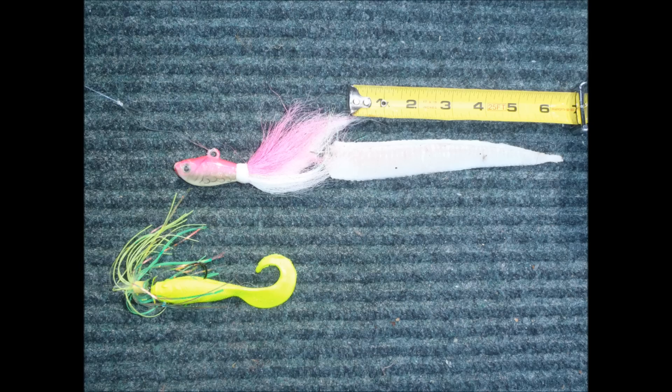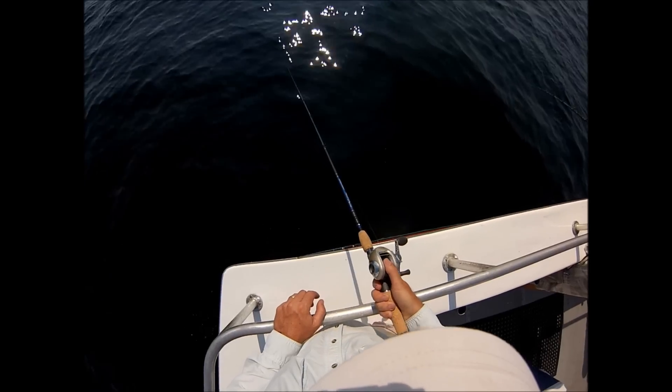The rig here is a three-ounce blue frog bucktail at the bottom, and one foot above that a five-inch Berkley Gulp live swimming mullet on a 3/0 Gamakatsu bait holder hook, and a Tsunami hollow teaser.